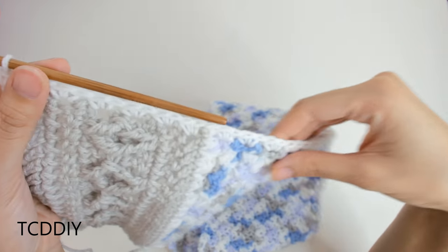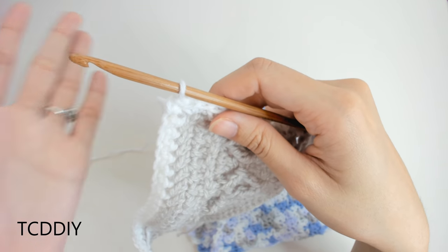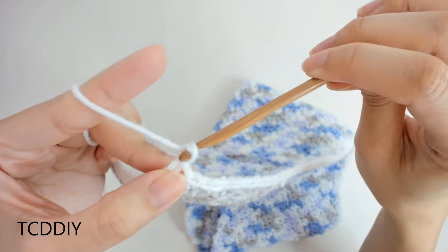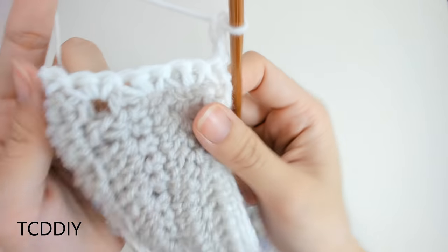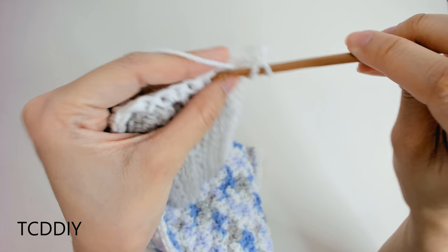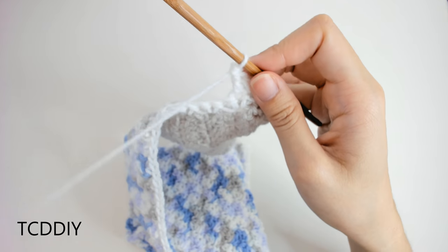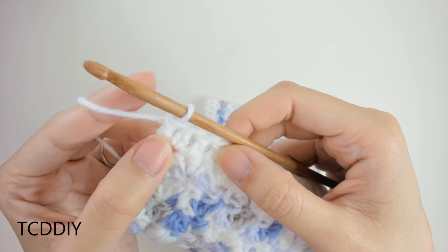For the first front panel, continue working along that same side for the front border. Do a chain up of 1, then into the side doubles go in with 2 single crochets each — there's one and two — and keep doing this all the way down the length including the bottom portion with herringbone and diamond stitches, putting single crochets into each loop all the way down. Once we've gone all the way down, we can work back up with our ribbing.